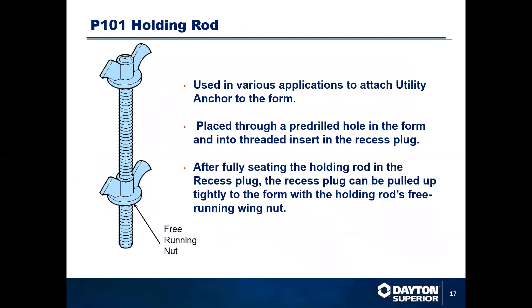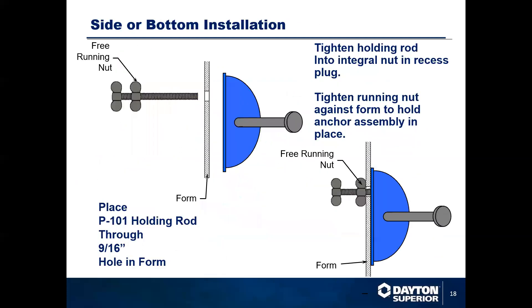The holding rod uses a free-running nut on a coil rod for various applications to attach through the concrete formwork to the utility recessed void. Typically you're going to come through your form with the setting stud, come through, screw into one of the holes in the recessed void, and then tighten it up with the running nut that will actually take up all the tension.